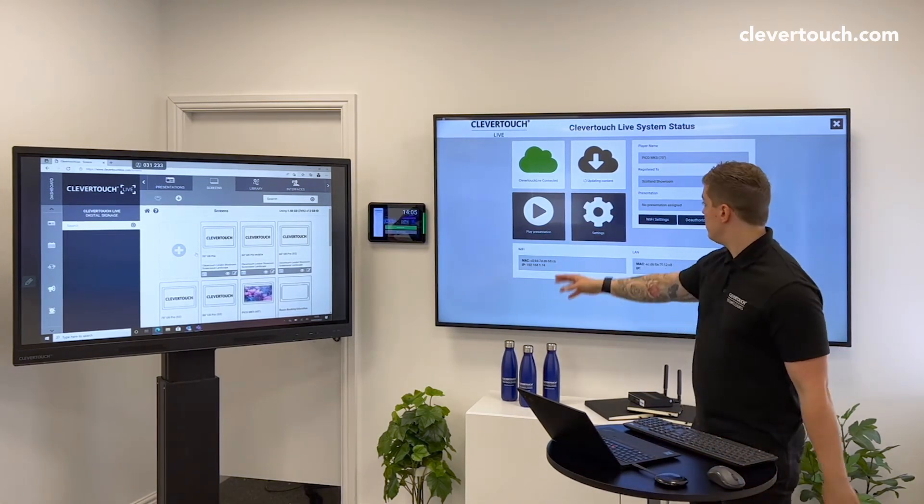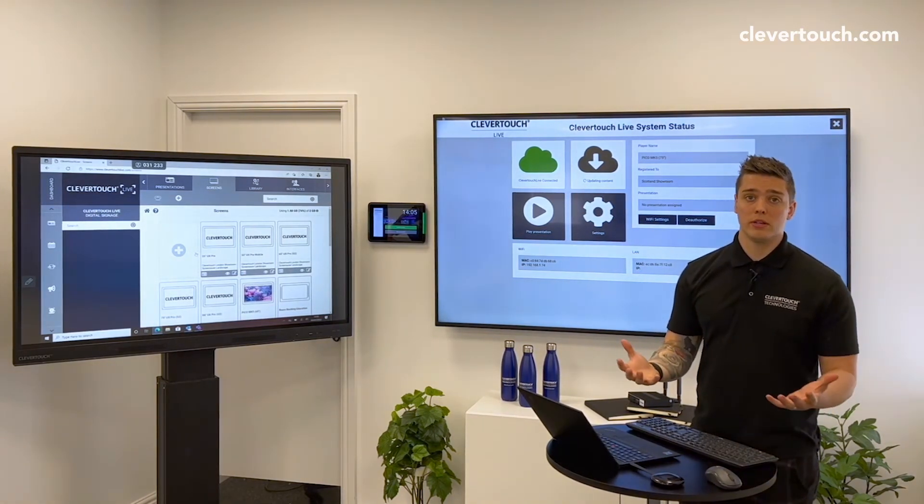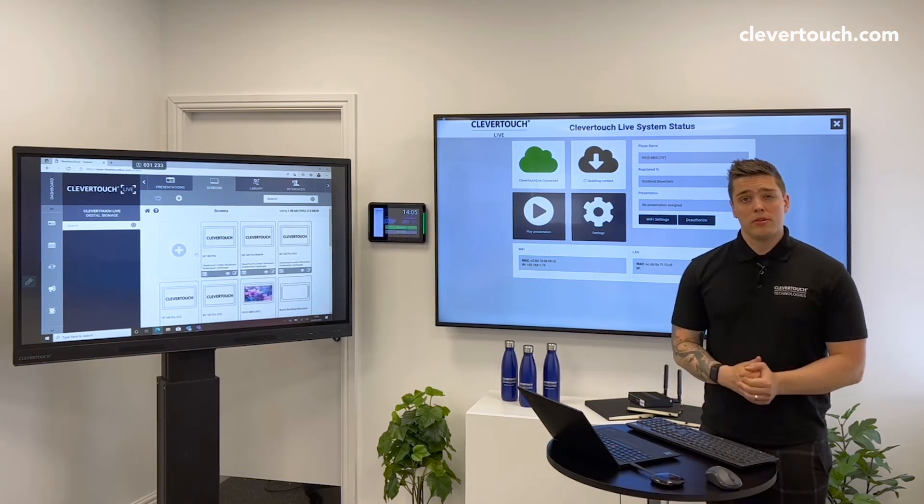It will come up with this page. If you've got existing content it will have to update that content before you can send anything to it. If this is your first player and you've got no existing content, it can then go from there. For any further hints or tips, visit clevertouchlive.com.